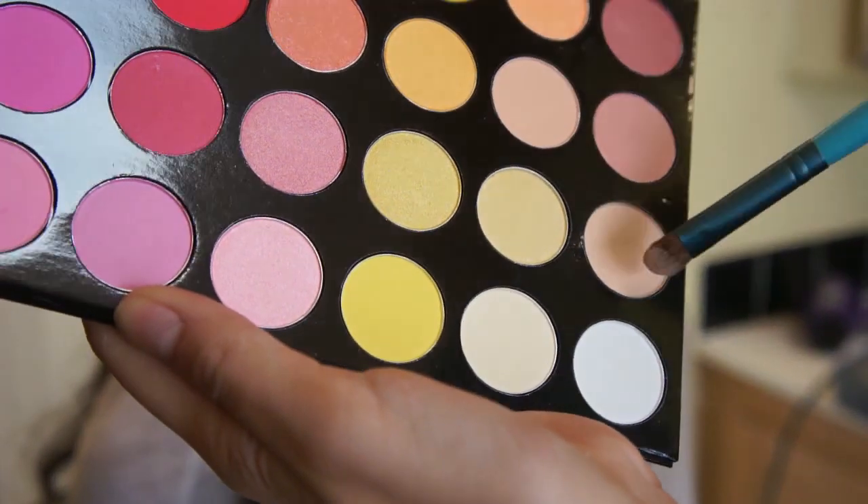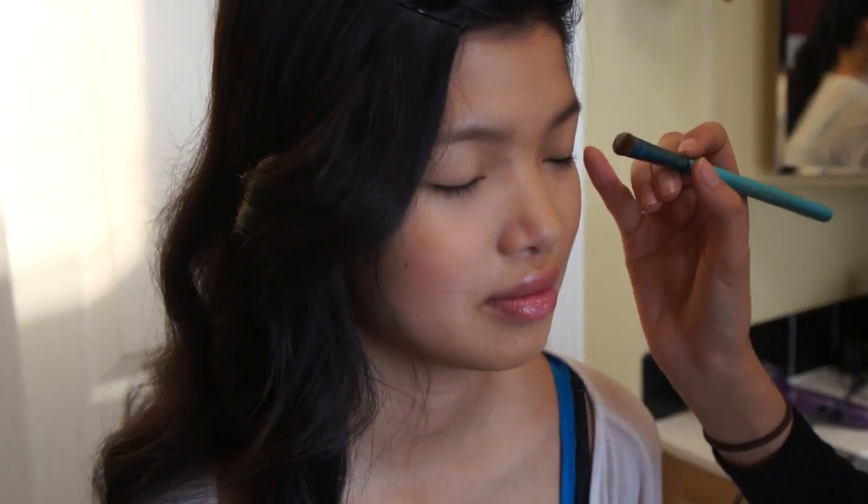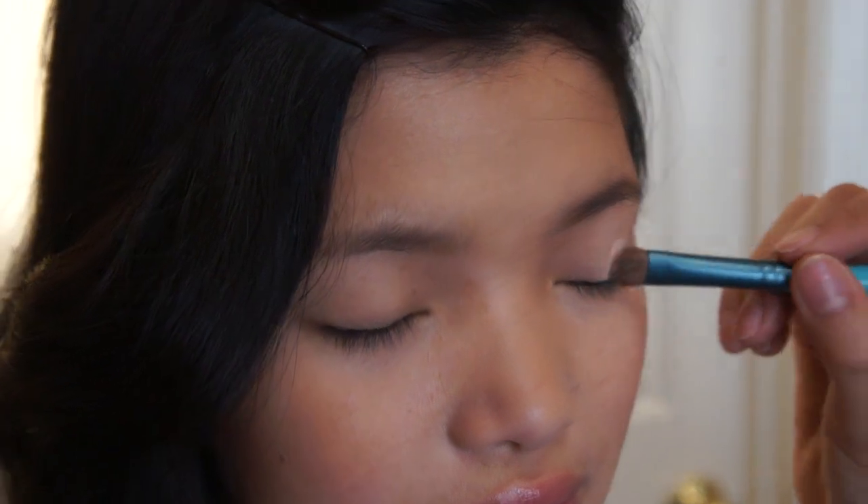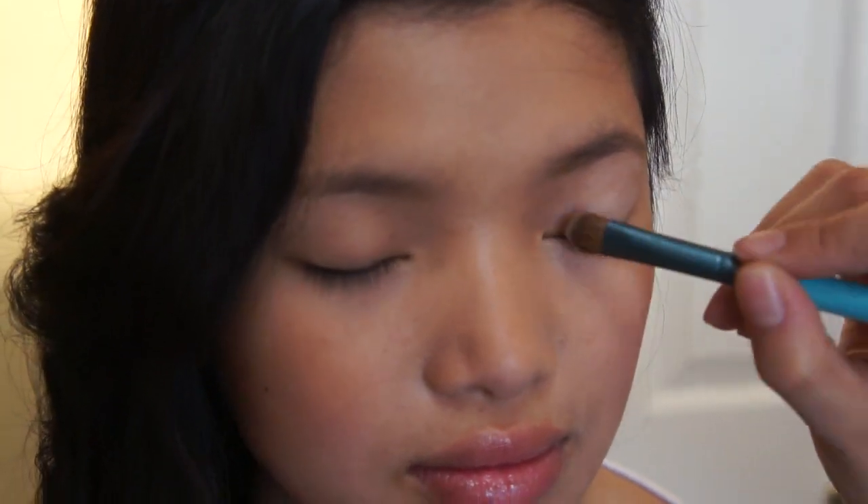From Shainey Cosmetics, I used a really pale peachy eyeshadow — it's matte — all over Amy's lids. This will just be a base for the next shadow I'm going to use.